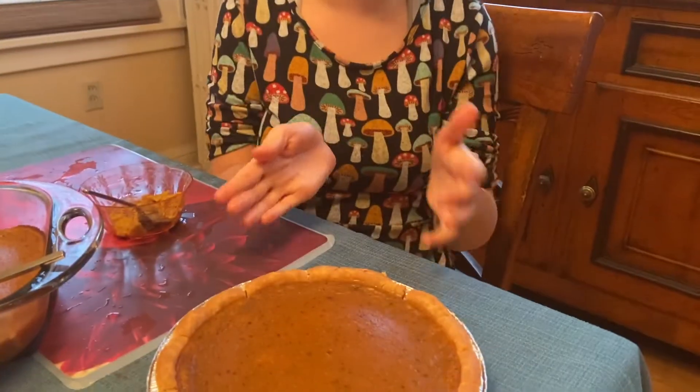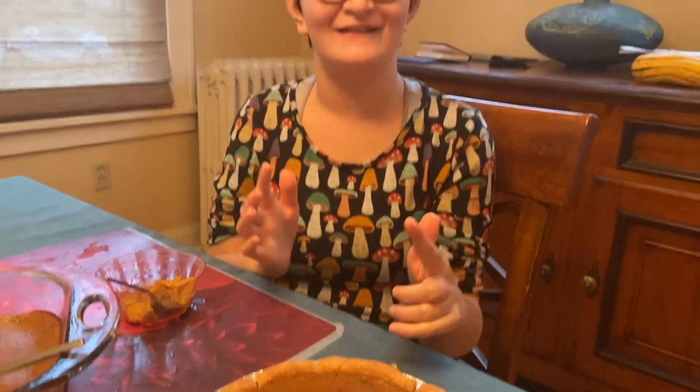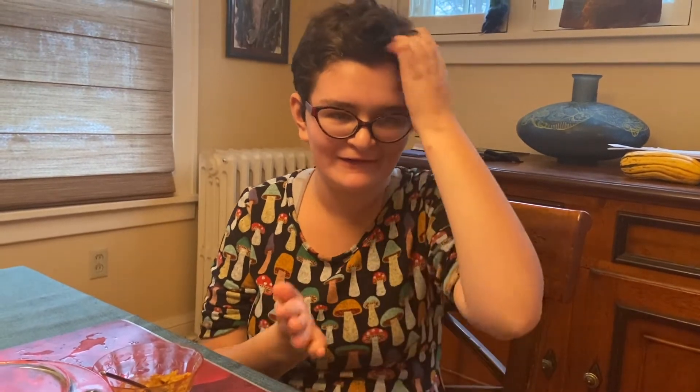Subscribe to my channel. This is the pie that we made today, and it's good for you and it's really amazing. So that is Natta's kitchen. See you next time. Bye!